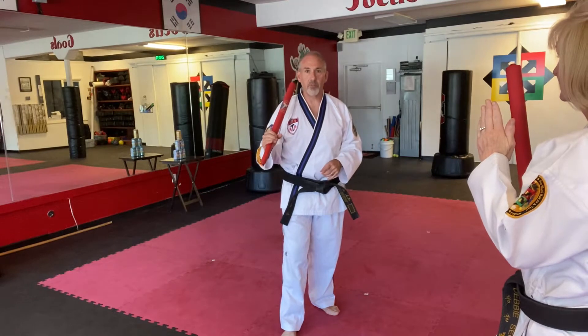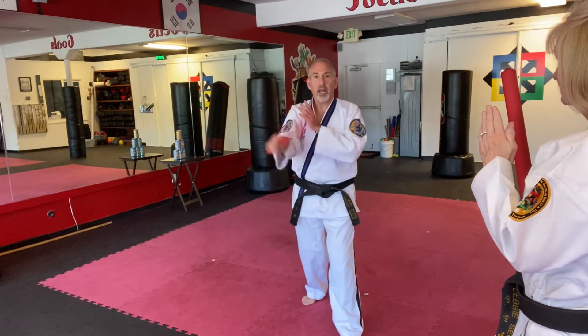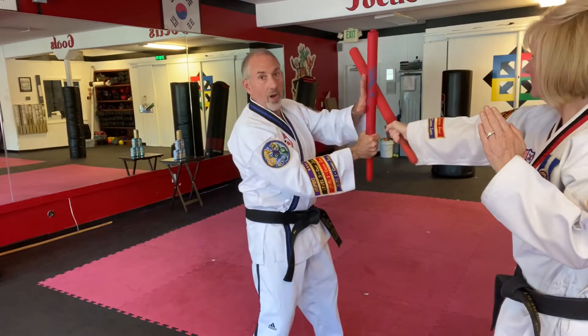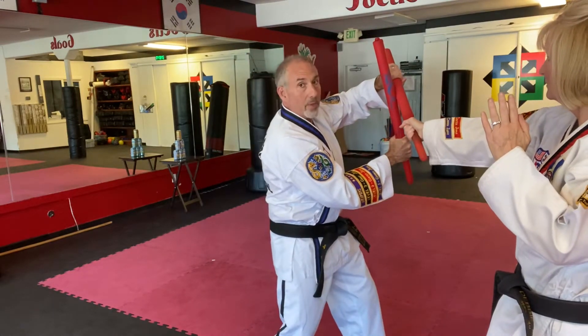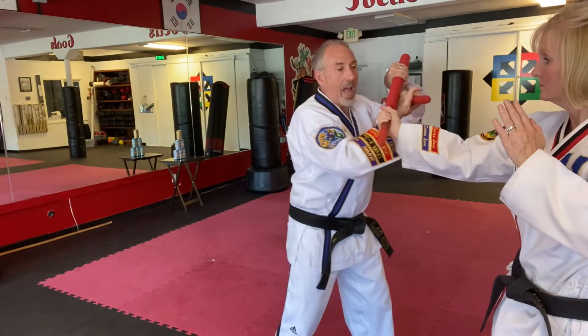This is the disarm for purple belts and above in the form. So I'm just finishing my figure eights, and as I step in, I'm defending against a line one strike. I'm blocking, capturing the weapon, dropping it, hooking on top of their wrist, and pulling away.